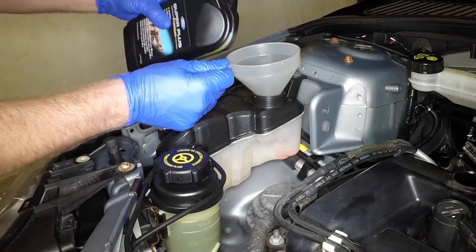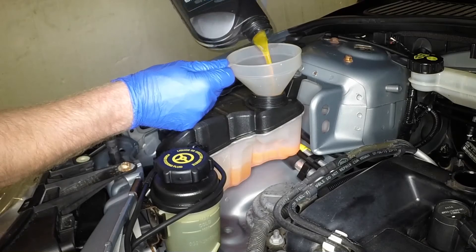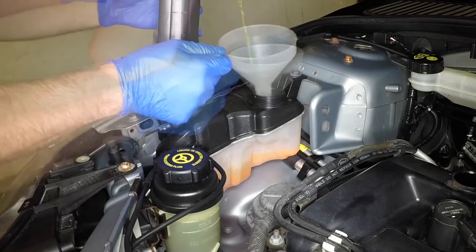Using a funnel to reduce spillage, add a 50-50 mixture of the correct antifreeze and water to the expansion tank, to bring the level up to the base of the tank filler neck.